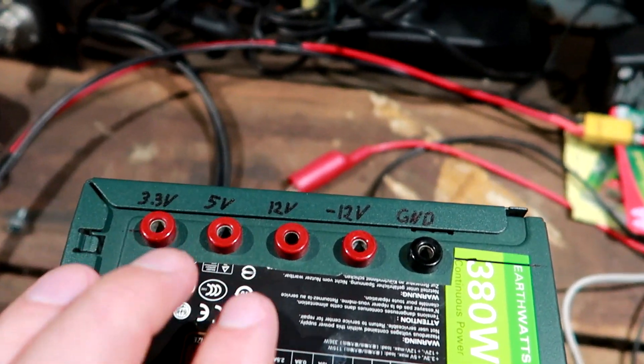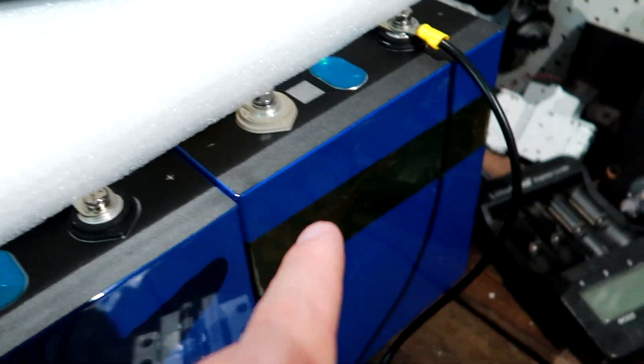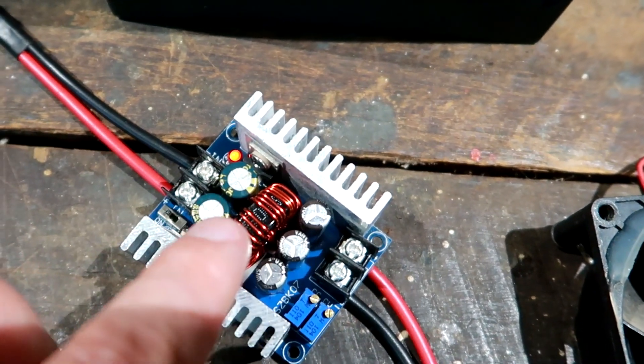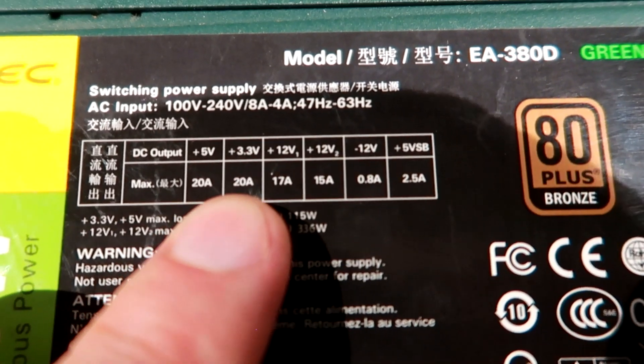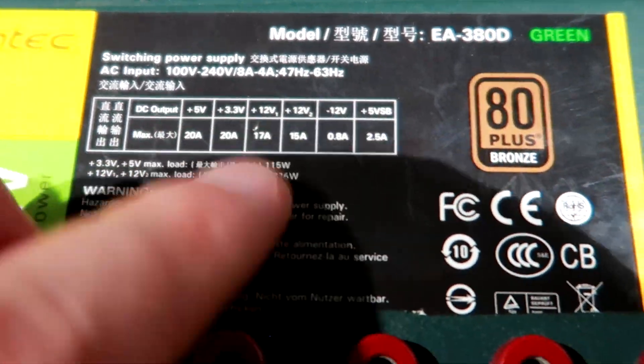Unfortunately, all these voltages or combinations are still not good enough to charge a lithium or any other battery straight from this box — you always need some kind of electronics in between. I'm using DC buck converters in between to charge my lithium batteries from this power supply. The main reason to build it like this was the amps. Amps are what charges your battery — you want as many amps as possible to charge it as quickly as possible. We've got 20 amps, 20 amps, 17, 15 — and only 0.8 on the minus 12. So you get a lot of amps from this 380 watt continuous power supply. With the help of buck converters you can charge your lithium batteries just fine even if the sun doesn't shine.